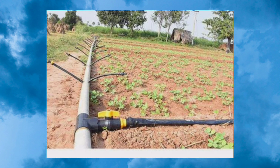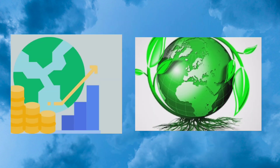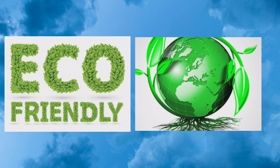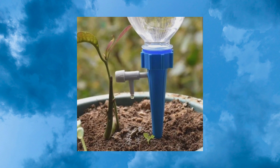Drip irrigation is also known as trickle irrigation, and it is considered to be the most economical and eco-friendly method of irrigation, as it allows water to go straight to the roots. So there is no wastage happening over here.